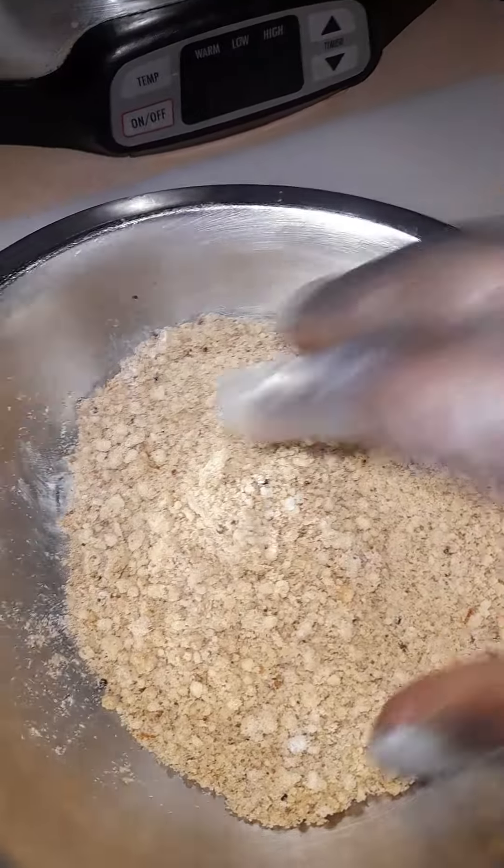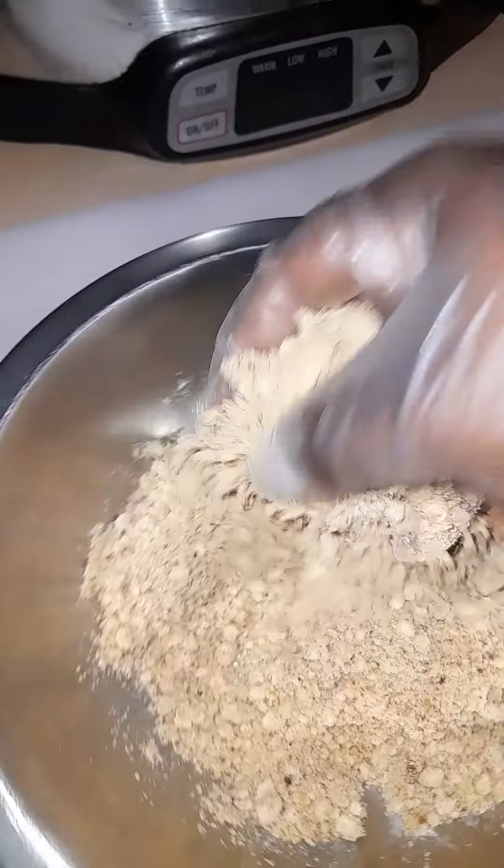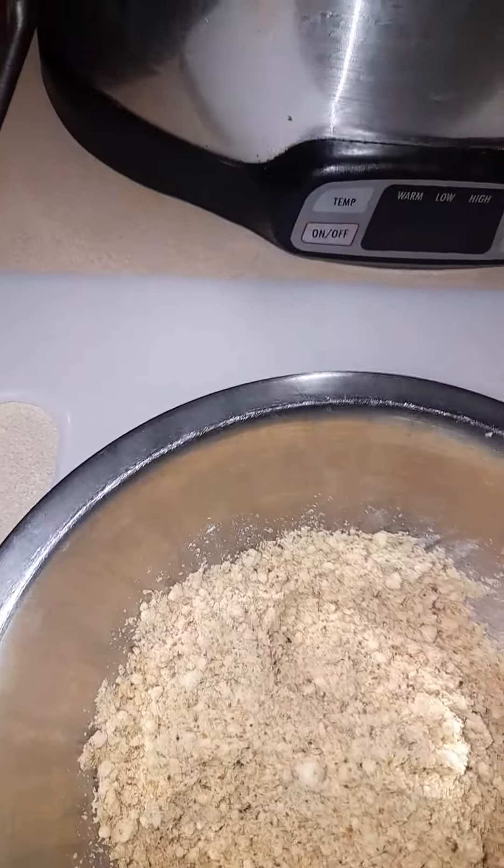Here's the flour right here. I added a little more white flour because I thought it was a bit too toasted. But we'll see how it goes. We're going to change the flour — let's get started.